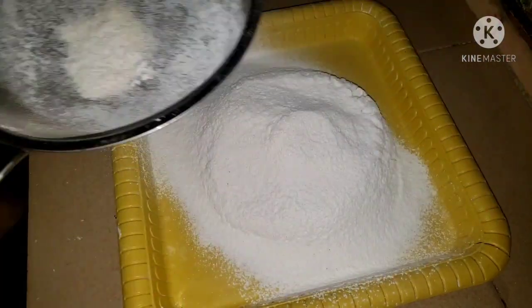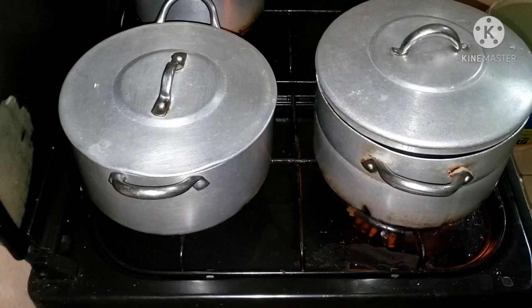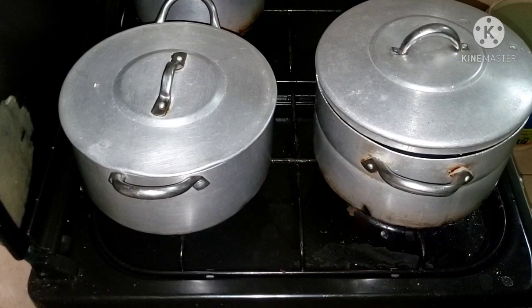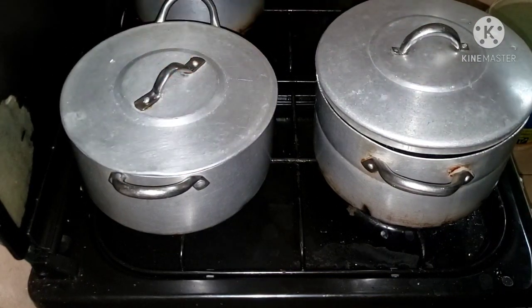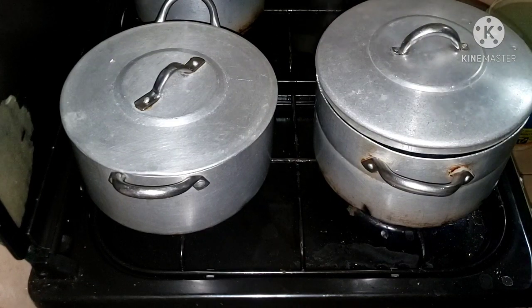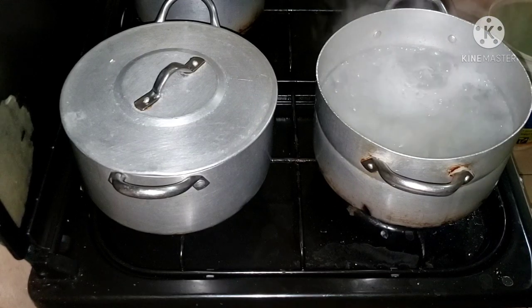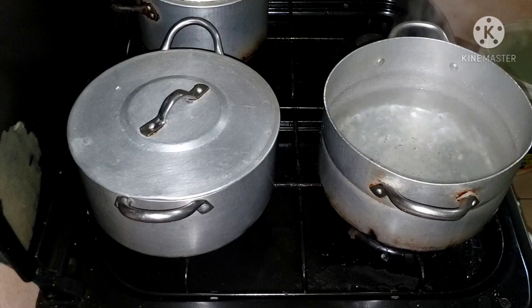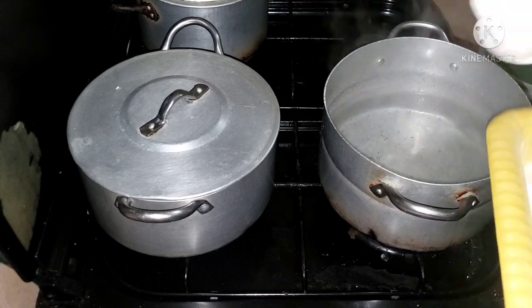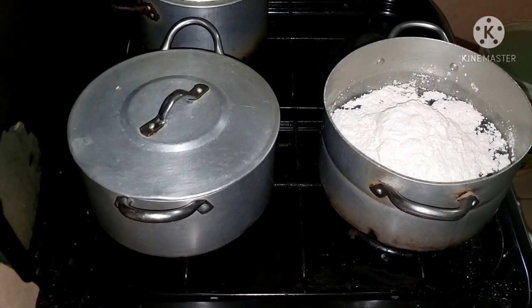Okay guys, I am done with the filtering. It is time to start making the swallow. Let me allow you guys to see the face of my stew. The water is boiling now, but it is too hot for the swallow — too damn hot. So we turn it off and add a bit of cold water to it. That's the temperature we need.